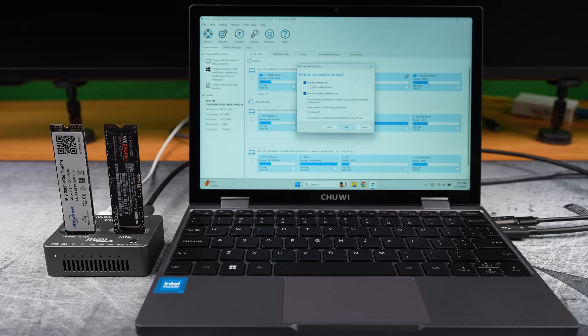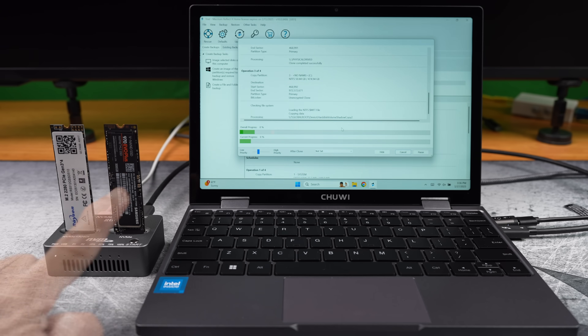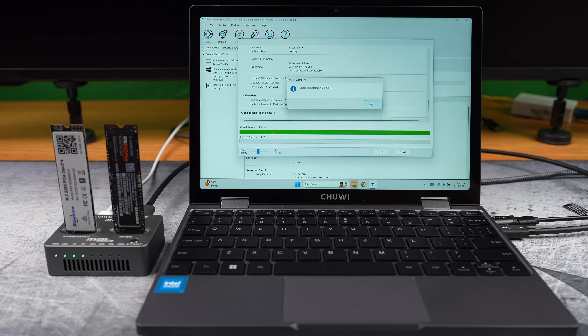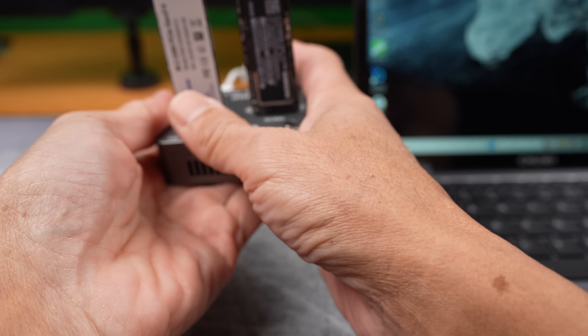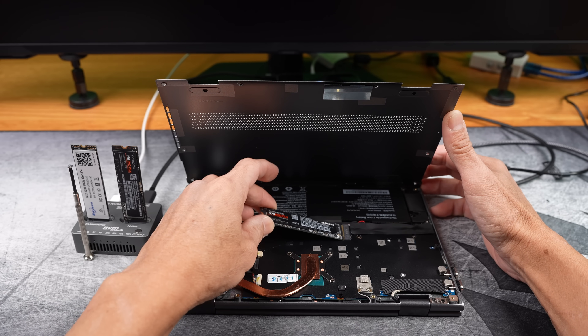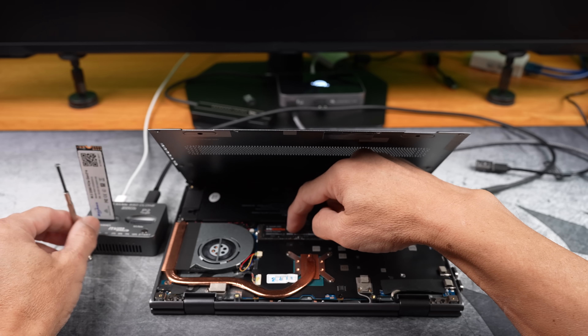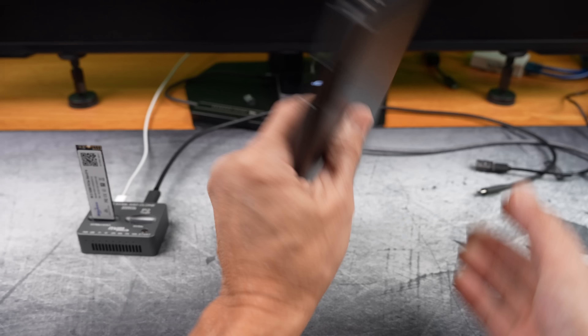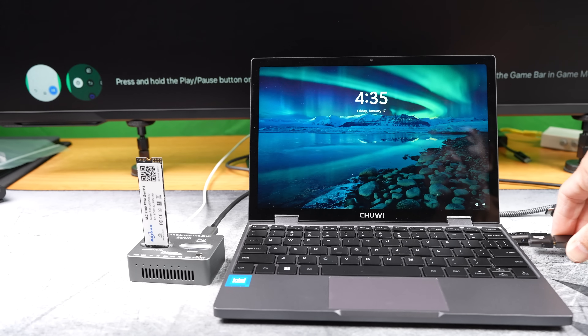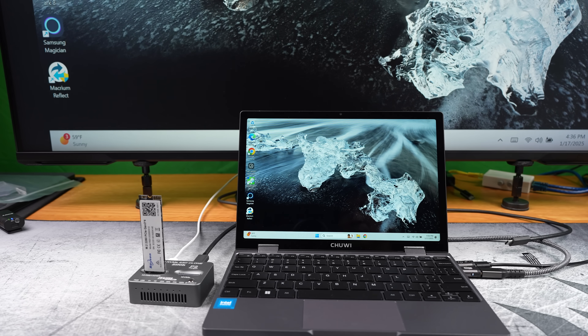You can hear the fan noise ramping up in the cloning dock right now. This will take a while so I've sped up the video. This thing gets really hot — good thing it came with a fan. Removing the fake drive and swapping it for the real one. Upgrading an SSD is always interesting, whether it's for better speed, reliability, or just the satisfaction of getting the most out of your device. Let's run CrystalDiskMark again, this time for the real drive.